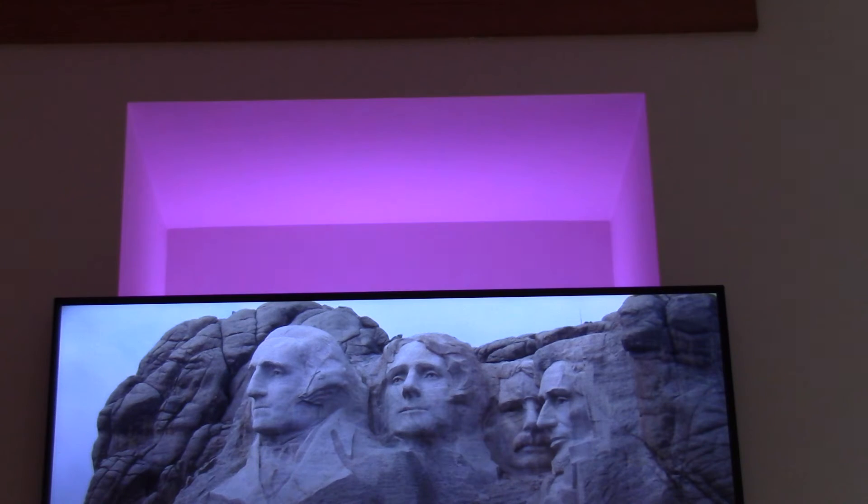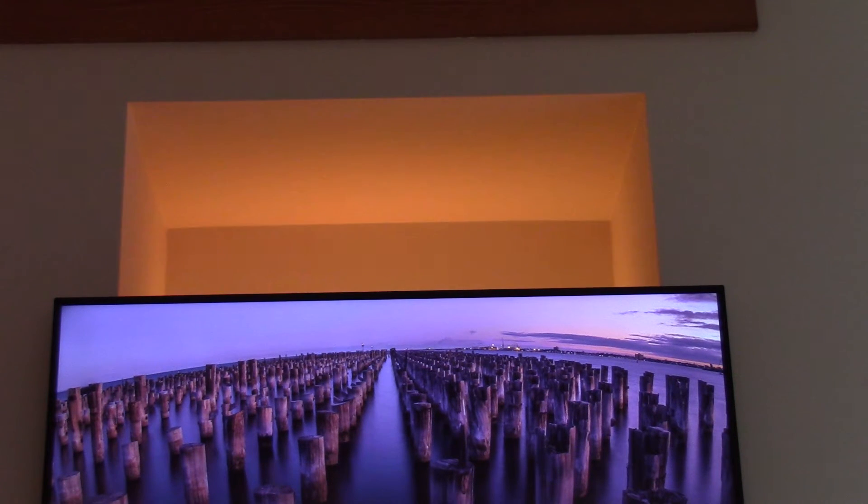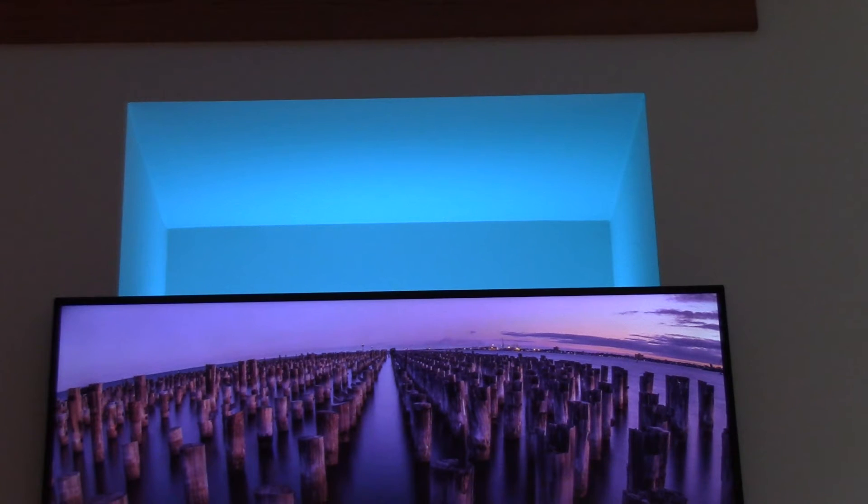I'll start with red and just kind of walk around the color wheel. You can see the effect — pretty good orange, yellow, very good green, pretty good sky blue. And the one I tend to use with the backlight on the TV is just a very deep, intense blue.